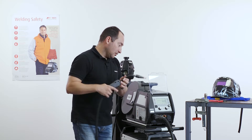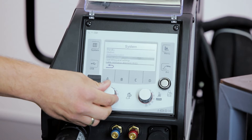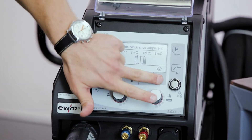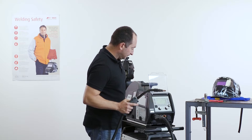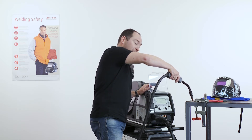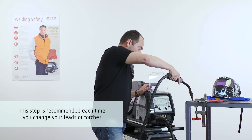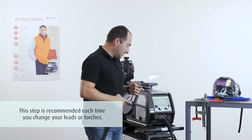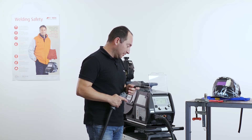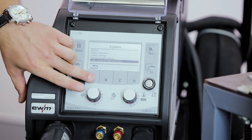Then we move to the resistance measurement process, which we find under system settings at the point 'cable resistance alignment'. Once we enter the mode, we press the contact tip on the surface of our welding table or workpiece and press the trigger of the welding torch. After the measurement is done, we see the actual value for the resistance of the used welding cables and confirm this alignment cycle.